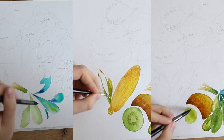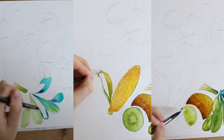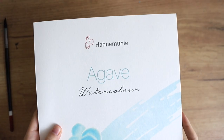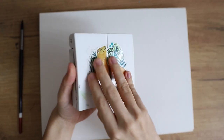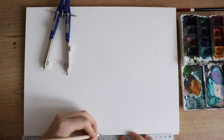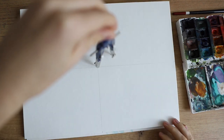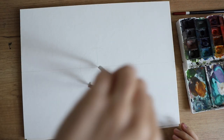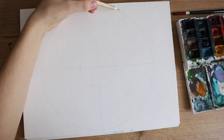Hey everybody, today I'm going to paint 14 different types of fruits and vegetables in a rainbow circle. I'm using my agave watercolor block from Hahnemühle and my White Knights watercolors. I marked my page to know where the center is, and then I used a compass to create two circles — one inner and one outer circle.